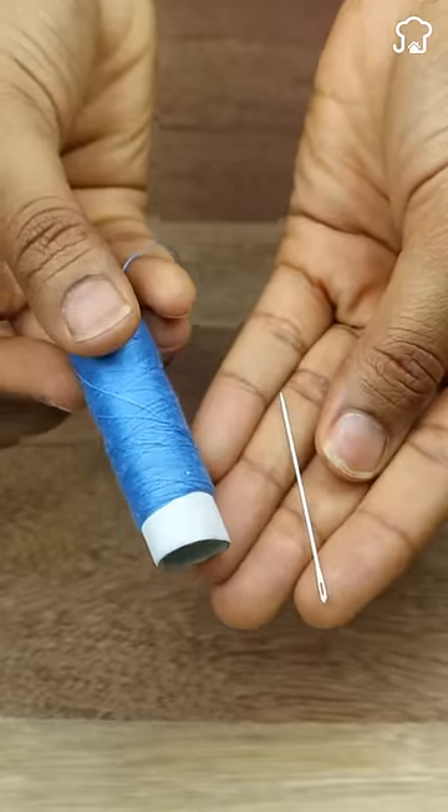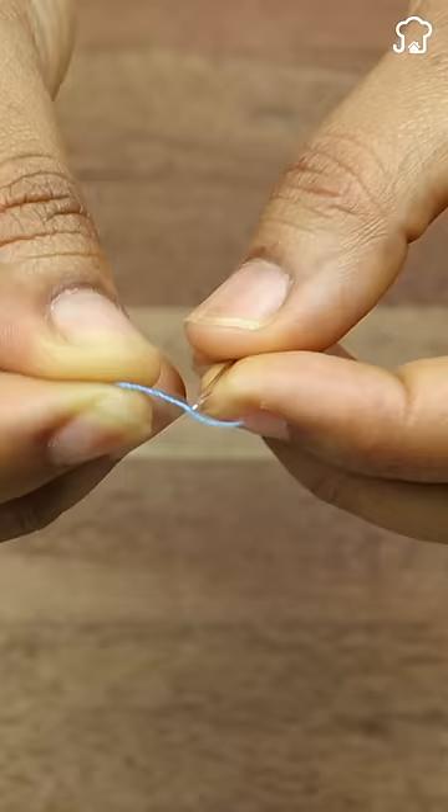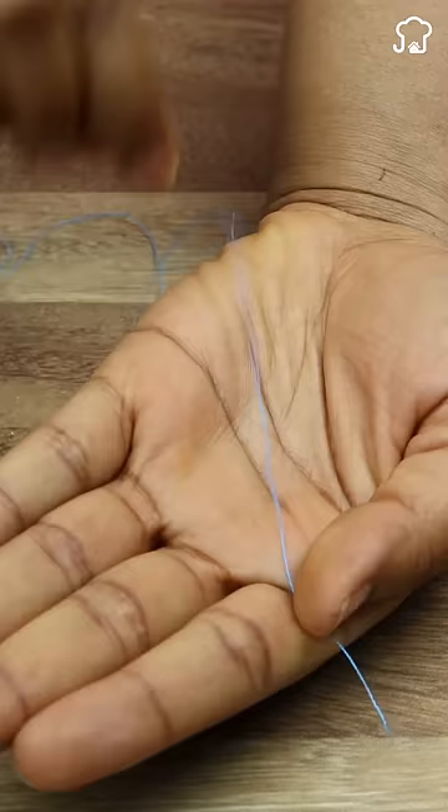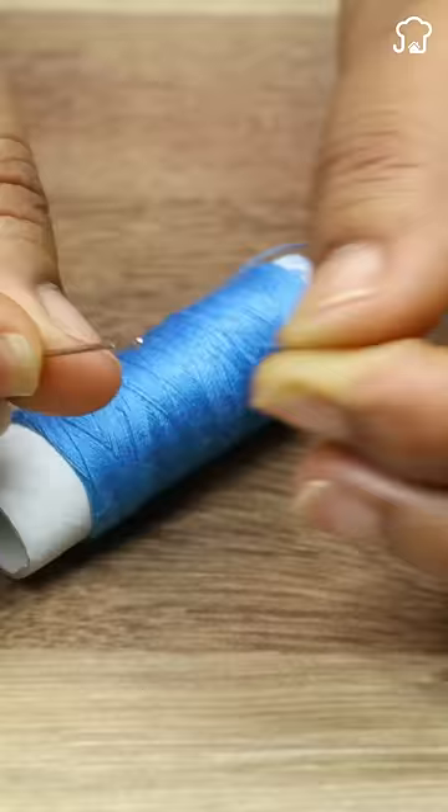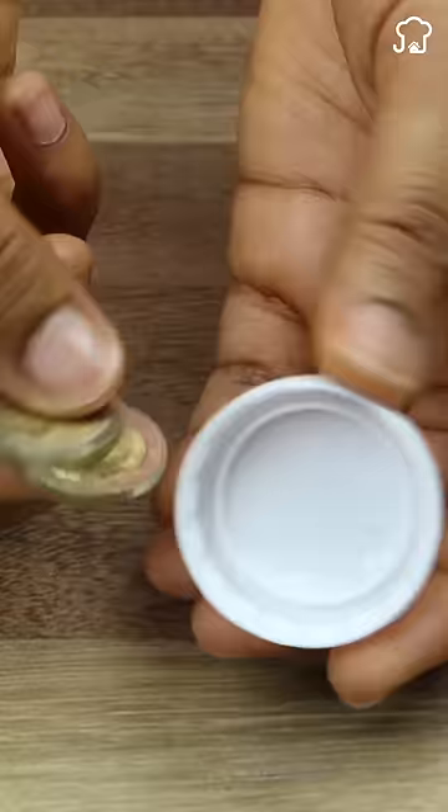Sewing machines have an infallible secret to threading needles. Forget awkward methods like the palm or toothbrush. Today, I will reveal two simple and effective tricks with just two coins and a soda cap.